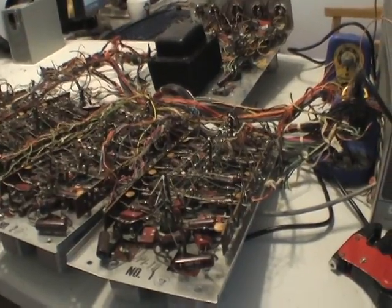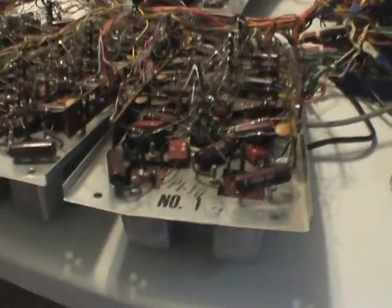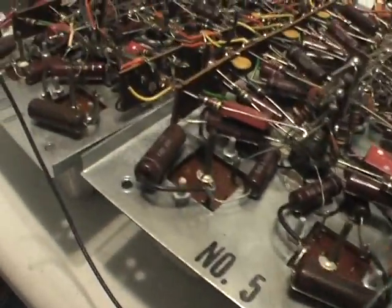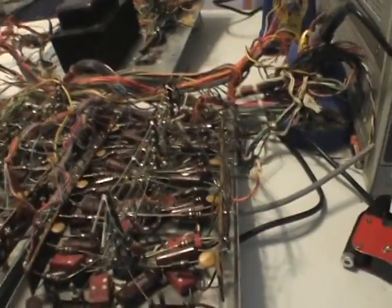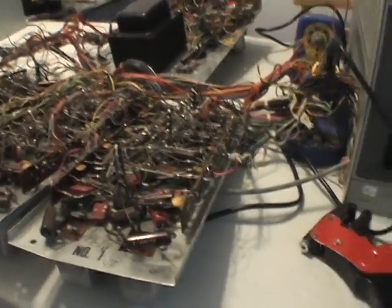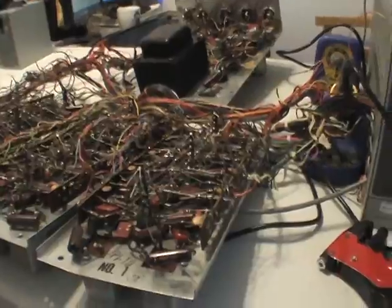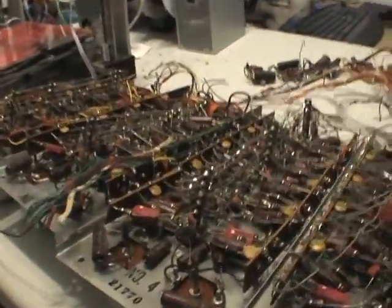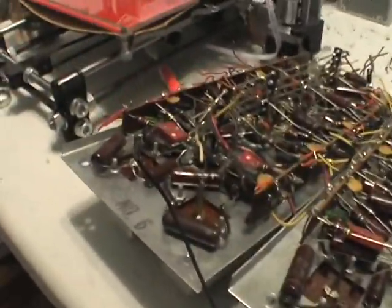I rescued all the boards. I got number 1, number 2, number 3, number 4, number 5, and number 6. I'm assuming number 1 is the main oscillator, and then number 2 is the first divider, second divider, third divider, fourth divider, and fifth divider.